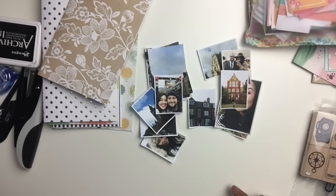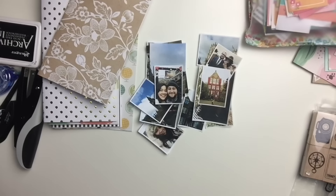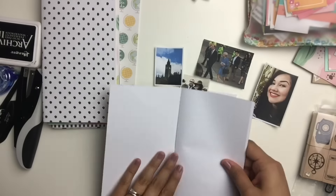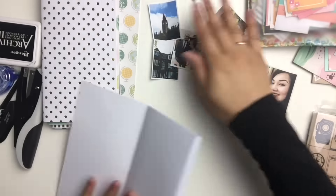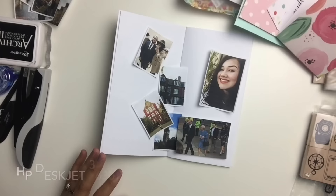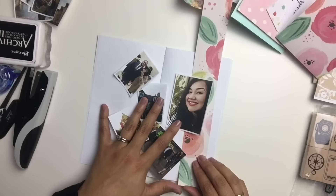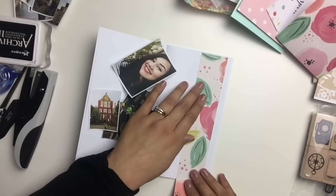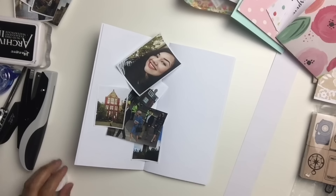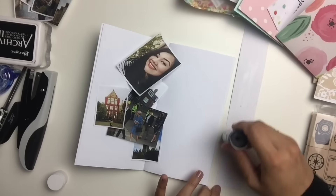So I finally printed some pictures because I purchased a printer. It's been so long since I've had a functioning printer — like two years or something — so I'm really excited about it. It is the HP DeskJet 3630; in case you're interested, I will have it linked below. So far I'm loving it. These pictures I ended up printing just on copy paper because I didn't have any photo paper, but I purchased some photo paper just yesterday.